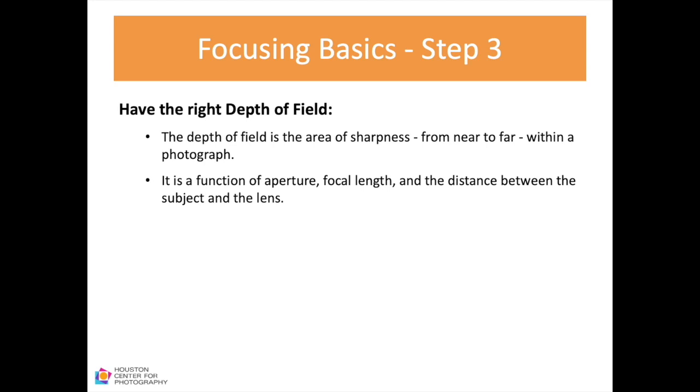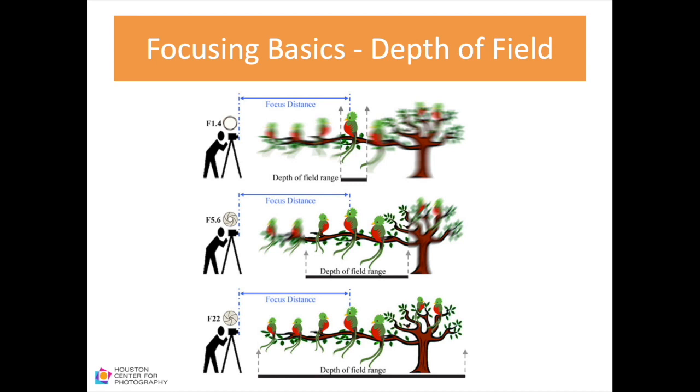Step three is to have the right depth of field. The depth of field is the area of sharpness from near to far in an image; it is a function of aperture, focal length, and the distance between the subject and the lens. With a small depth of field, only one bird is in focus. As depth of field increases, you have three birds, then all seven in focus. Shallow depth of field is mostly used for portraits; large depth of field is used for landscapes.